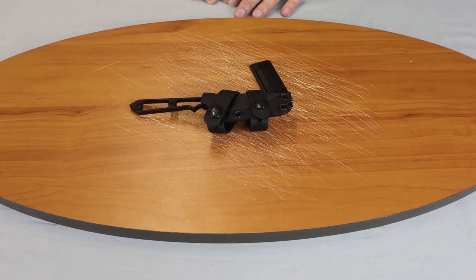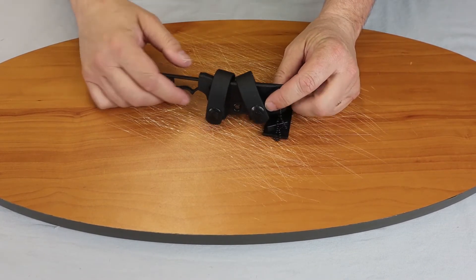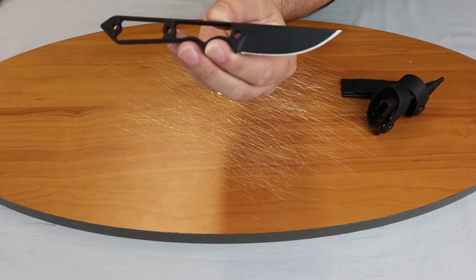We're back knife enthusiasts. Today we'll be talking about the Tops Street Spike. Go ahead and pull it out here. This is a Tops knife made in the USA. We'll tell you a little bit about it.